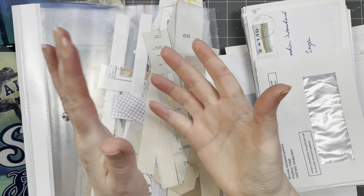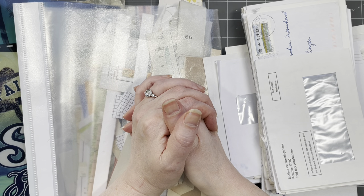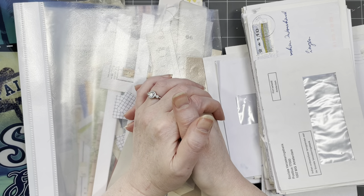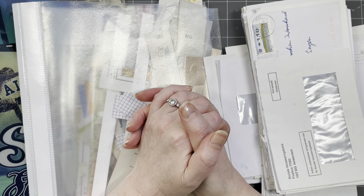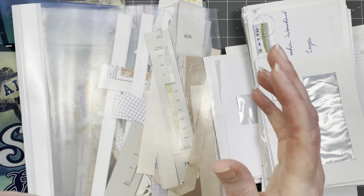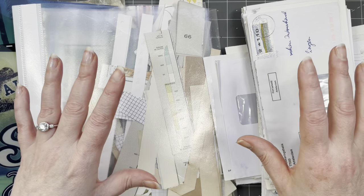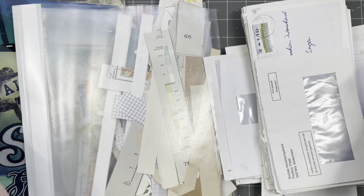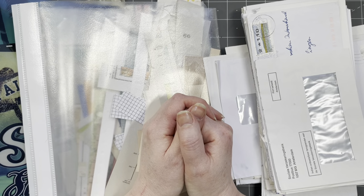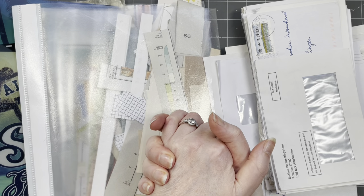Hi guys, good to have you all back. It is day 71 — I need a breather, I really do. So I'm going to do a relaxing video today. The project for today is going to be a scrap buster. I want to use lots of scraps, lots of envelopes, make something pretty. I don't know what yet — this is going to be a go-with-the-flow sort of video.